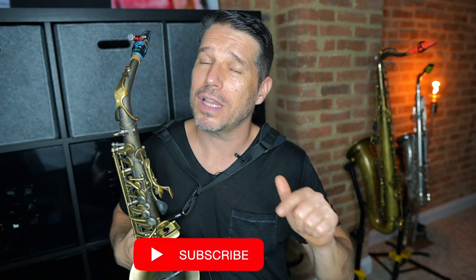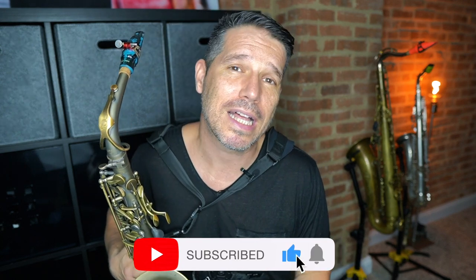Before we start the tutorial, I'd like to take a minute to thank all of the saxophone players out there who have been supporting my YouTube channel for the last three or four years. I've been doing tutorials for about that long and the support has been amazing. The feedback's been great. It's been awesome to connect with so many different saxophone players. I'm on the cusp of hitting a really big milestone — 50,000 subscribers. So if you watch my videos and haven't yet subscribed, I'd really appreciate it if you clicked that button, gave me a thumbs up, and clicked the bell for notifications.